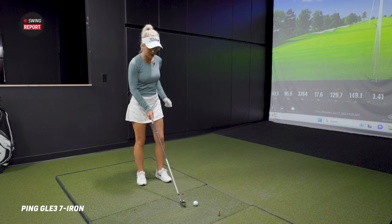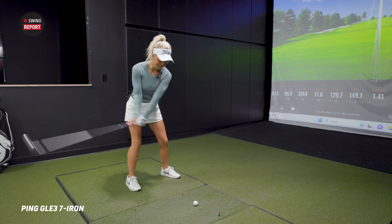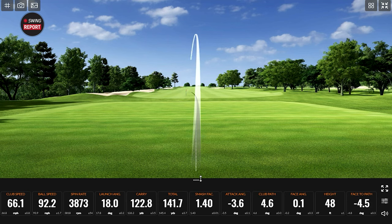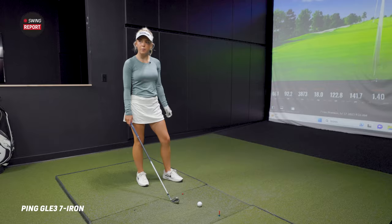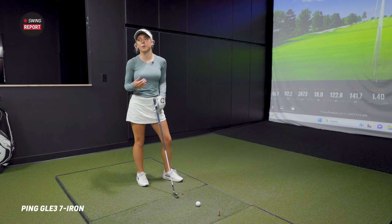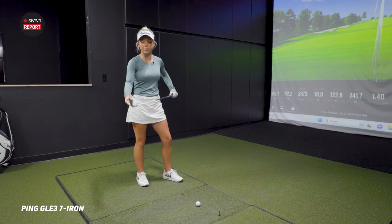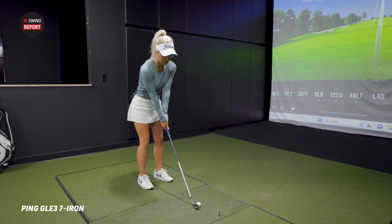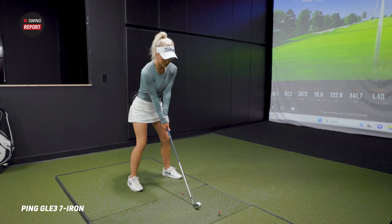It's super clean looking down at it — really great looking club. How about the feel? From here it sounds very explosive, a lot of energy being transferred to the golf ball at impact. It does feel really good. The way this club is designed, it's meant to get as much power and distance out of a golfer as possible — that's another part of the cavity back design. It definitely comes off very clean and explosive, which is really cool.